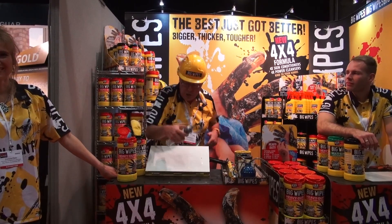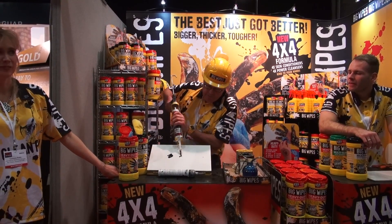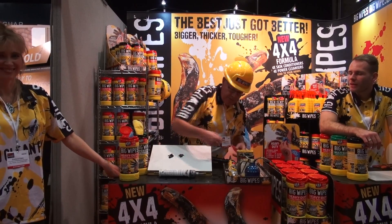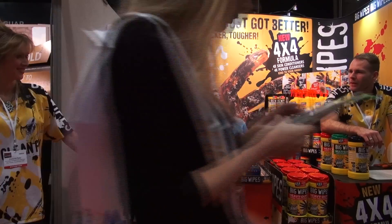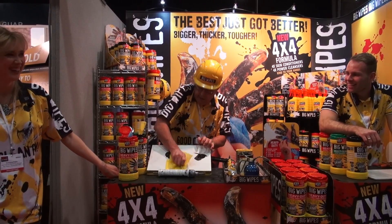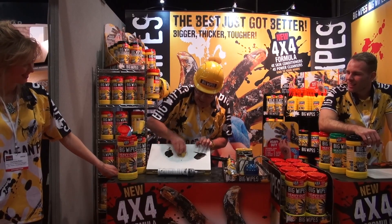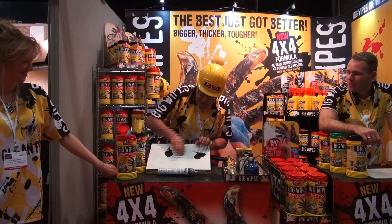You might think, okay, it's all very well on your skin, but what about a surface? And I'll show you what I mean by that. Here's some gutter sealant. Here's some bitumen. Now watch this — I'm using one wipe. Check this over here. I put this over here and look at this. You can see here it is eliminating that. Is that unreasonable?